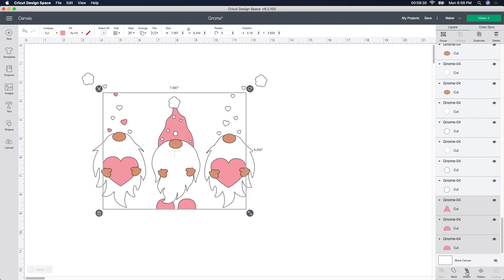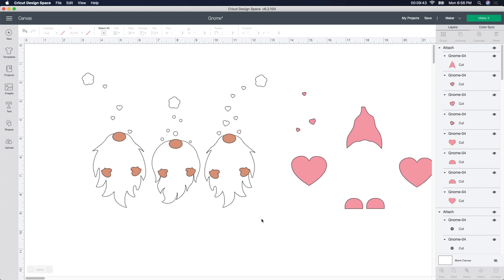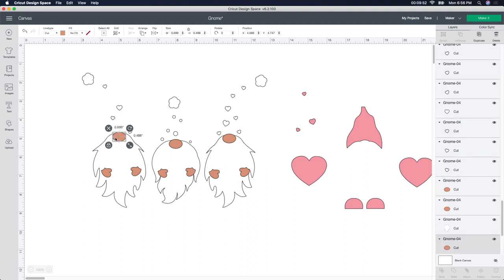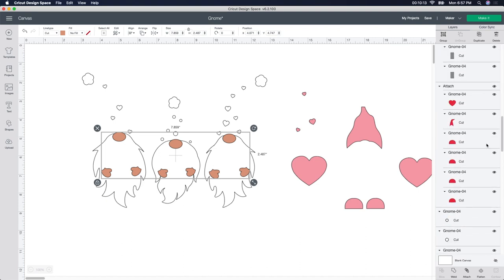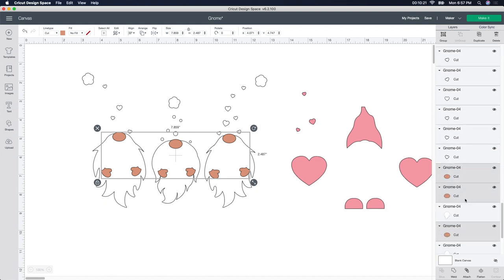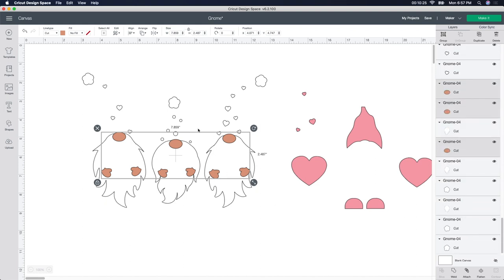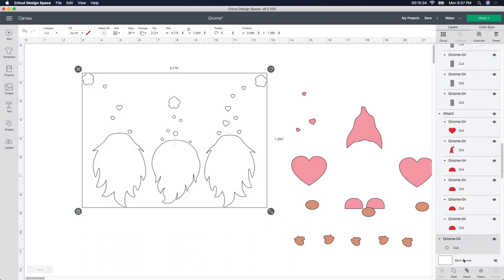Since we have all the pink, I'm going to click Attach — and there it is. Now for the tan pieces, I'll grab the noses and the hands. Click on the nose, hold Command, click on the next nose, click on the nose again, then make sure you get all the hands. Even though the whole thing looks selected on the canvas, you may not have gotten the hands, so go to the side panel, hold Command, and grab those. Going through to make sure I got all the hands and noses — caught two I missed. Once it's all grayed out, go to Attach without clicking anything else. Then grab all the white pieces and attach those too.